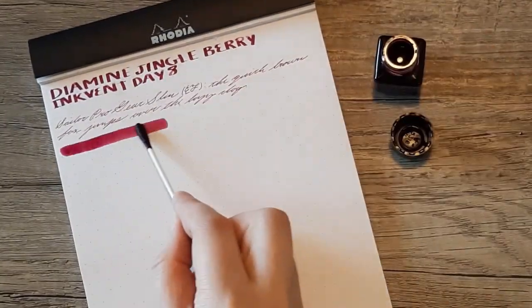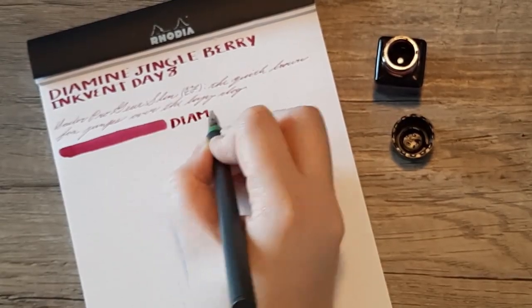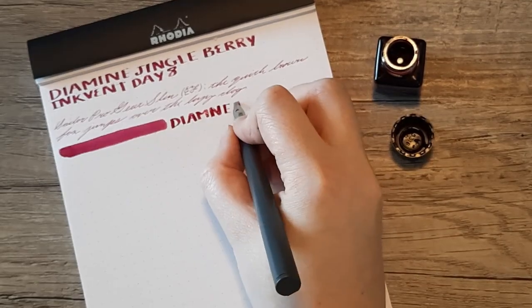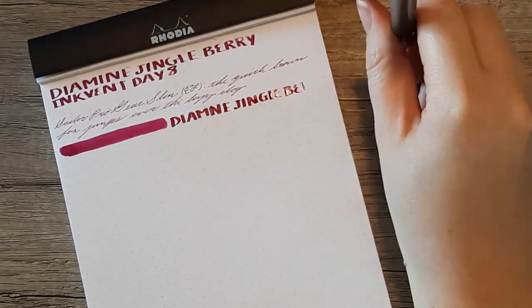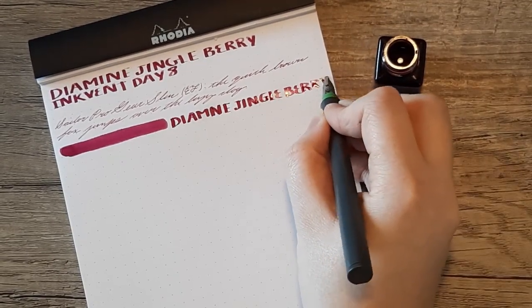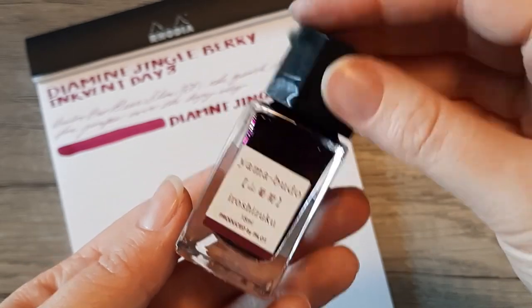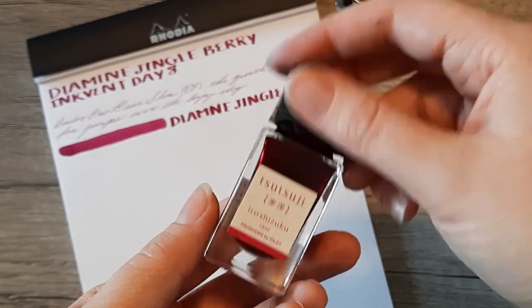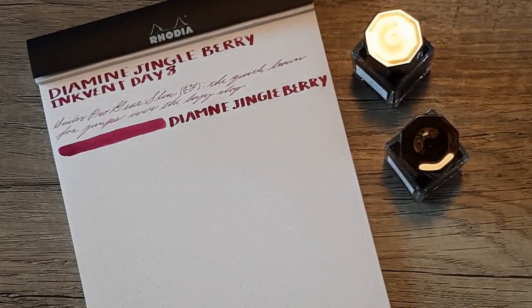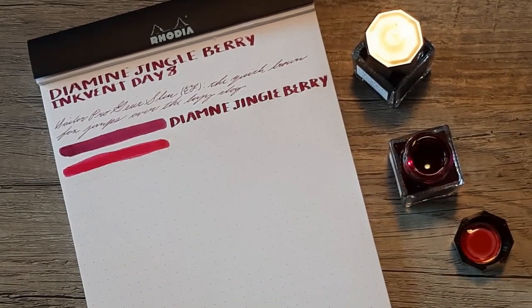There were a lot of things I wanted to compare this ink to — a bevy of different colors I thought might be similar or identical — but in the end it really seems like this ink is different. It's close to Suzuki Yamabudo but lighter than that ink. To start off the swabs I'm pulling out Yamabudo and then Tsutsuji. Tsutsuji I thought would be almost identical, but it's much pinker than Jingleberry — you can see there it's much brighter.